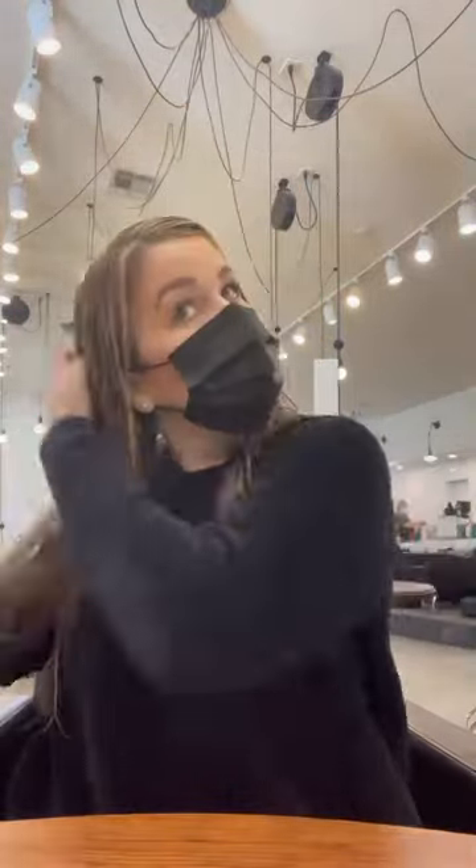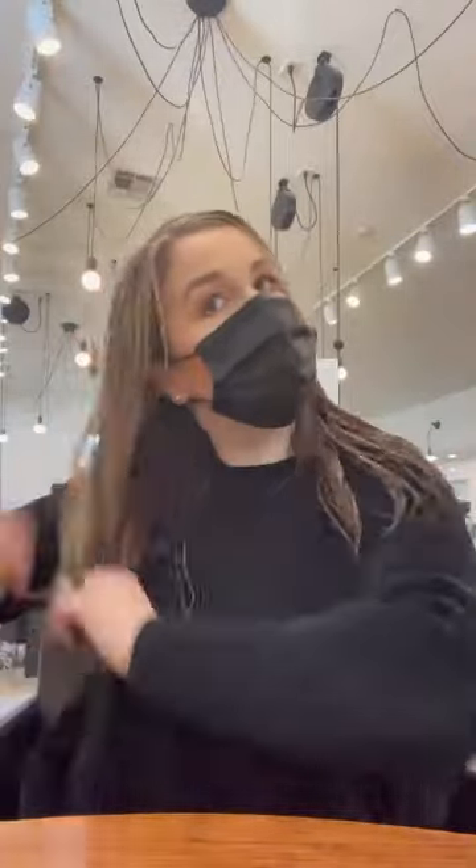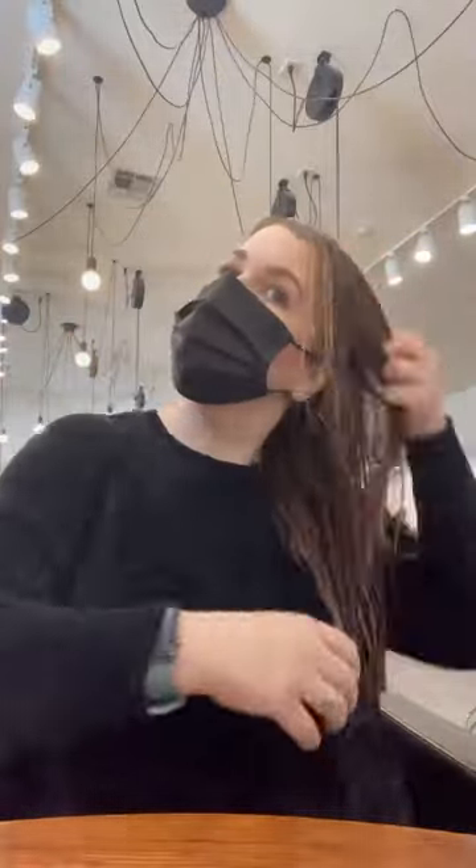Hello everyone. This is just a little demonstration on how I do my blowouts. I started with the Botanical Repair Shampoo and Conditioner, towel dried my hair really well, and then put in the Botanical Repair Leave-In Treatment. It is a treatment that strengthens and repairs the hair from the inside out. It protects against heat up to 450 degrees and it helps to detangle.